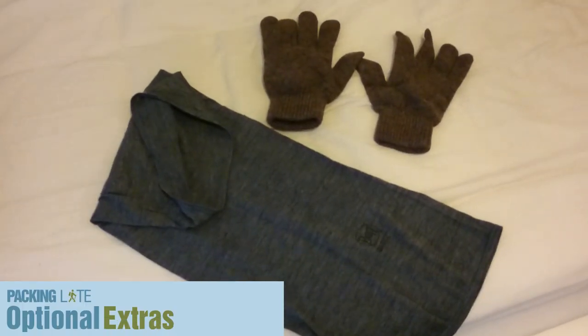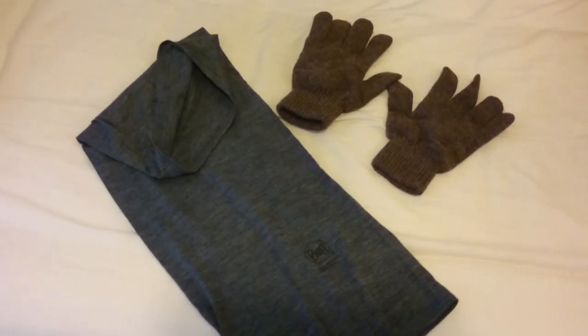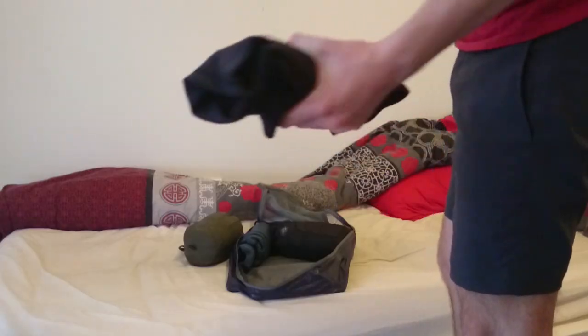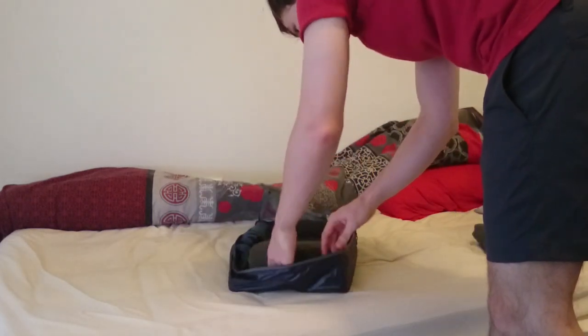There are also optional extras, which can include things like scarves and gloves. Generally what I take with me is a merino wool buff. Depending on how cold the climate is that I'm going to, I would also take merino wool gloves.